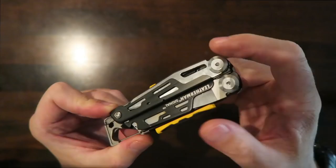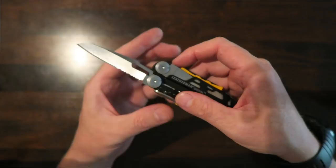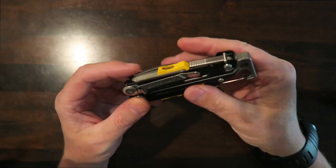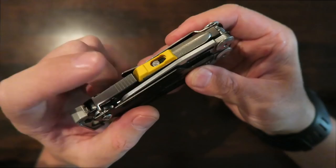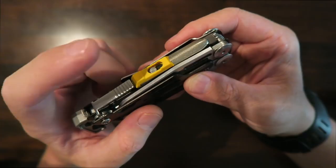You have two tools that open from the outside: the combo-edge blade that locks into place — straight edge on the tip and serrated on the bottom, great for opening packages and cutting rope. You do have to press in the frame lock to release the tool, which is nice. On the other side you have the saw, which is pretty common to a lot of Leatherman tools.